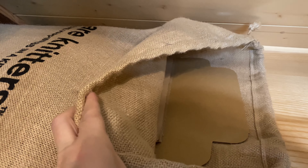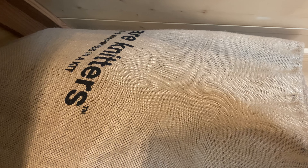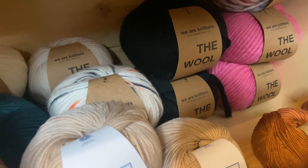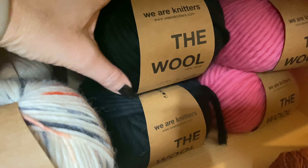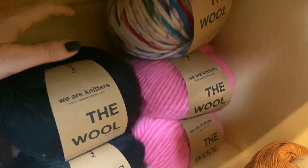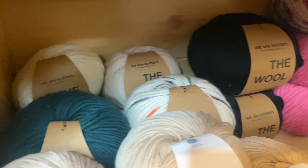Ten woreczek przydał mi się do położenia na eko-opakowania i dosyć ładnie wygląda. Niestety wełny w nim nie mogę przechowywać, bo jeśli chodzi o jasną wełnę, to jest w porządku, natomiast ciemna wełna pobiera resztki z woreczka, które się do niej przyczepiają. Będę musiała oczyścić te kłębuszki przy robieniu kolejnych projektów.